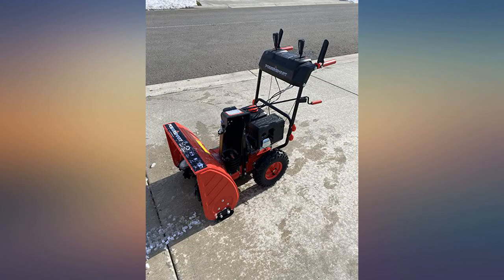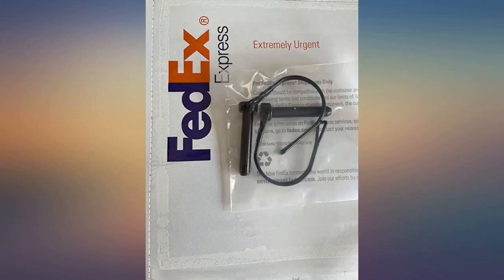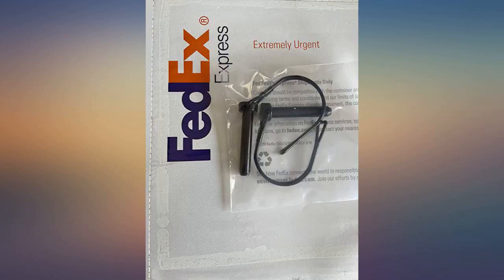Fast delivery. Great pricing. Snow blower starts right up and blows snow great. Very happy with the purchase. Easy to put together and started on first pull. No snow yet but think it will work great.